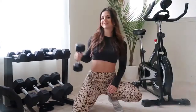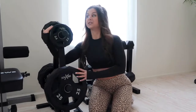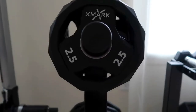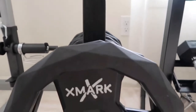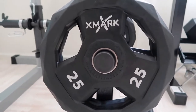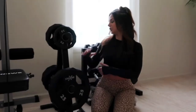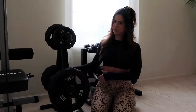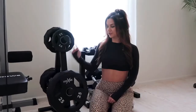Over here we have our prized possession — our plates from the brand XMark. Everything here is from Amazon. We bought the holder separately from the actual plates. The plates range from 2.5 pounds to 25 pounds — we got four 5-pound plates, four 10-pound plates, and two 25s. The holder keeps everything really nice and clean and does the job.